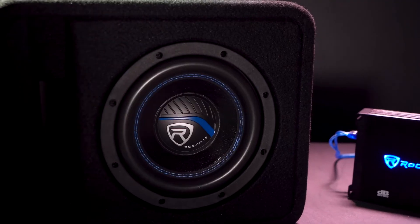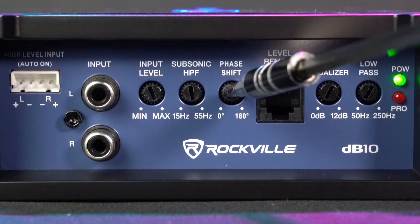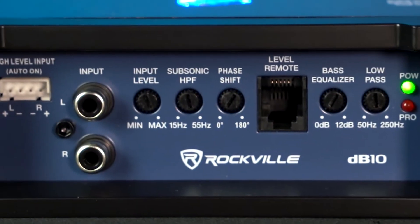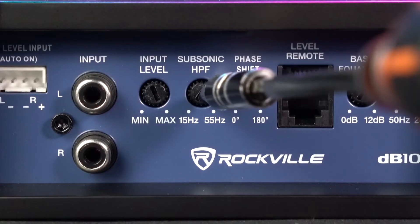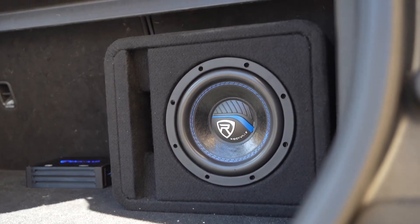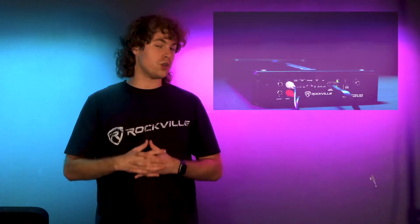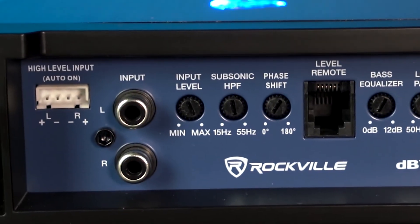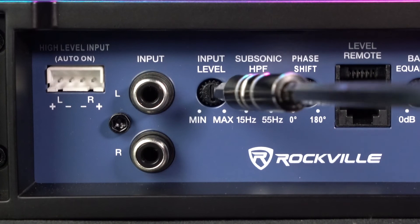You basically want to use the phase knob in case your subwoofer is out of sync with the rest of your setup. If you're listening to music and the subwoofer sounds off from the rest of the speakers, you can use this phase knob to fix that. Next we have the subsonic high-pass filter to set how much high end comes out of the sub — for example, if I set this to 30 Hz, everything from 30 Hz and below will come out. We can use the subsonic high-pass filter and the low-pass filter together as the crossover to set the frequency range for the sub. If you need help setting the crossover for your amplifier, check out the video we have on that.